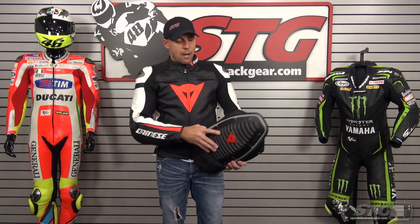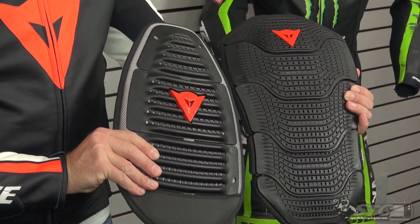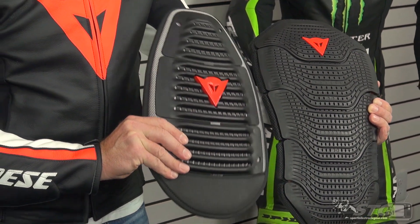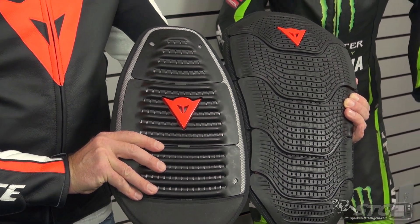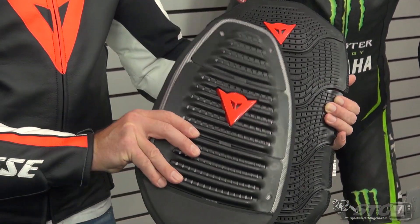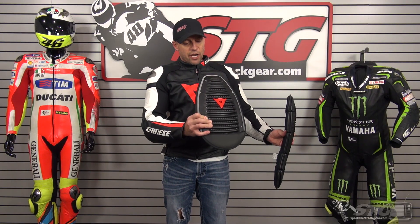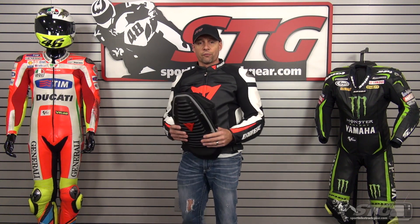For back protection, several options are available — we're going to show you two right now. We have the Wave back protector and the Manus, both in G2 size. Check the size chart; if you have any questions, please contact our staff and they'll walk you through everything. The difference between these is coverage area and design. The Manus has a larger coverage area and will protect more of you — a higher level of protection than the Wave. It's also a little bulkier and heavier. So with the Wave you get protection and comfort; with the Manus, a higher level of protection with just a little more bulk. Choose what's right for you.